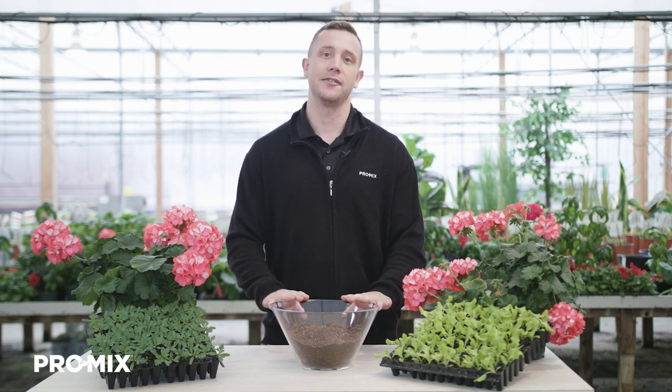Hi, my name is Nathan Wallace Springer, and I'm a horticulture specialist here at Premier Tech. Today I'm going to be teaching you about one of our products, Promix FPX Biofungicide.